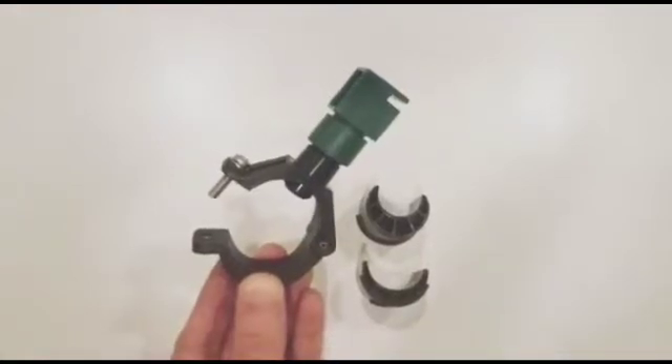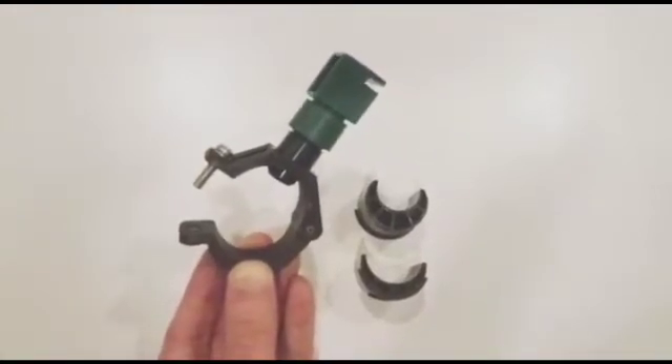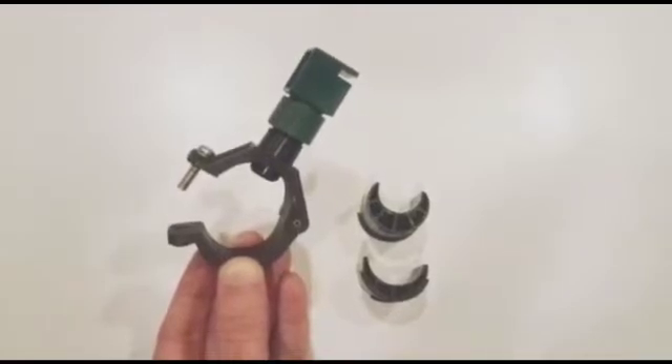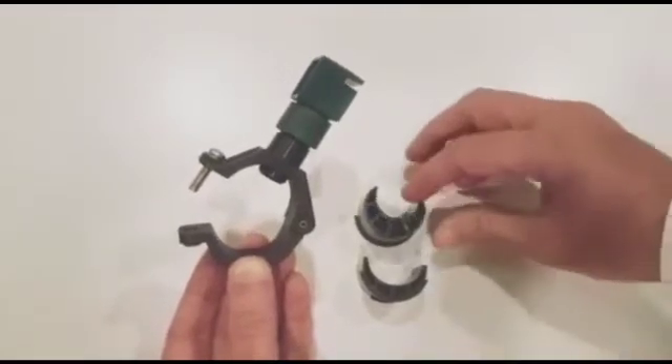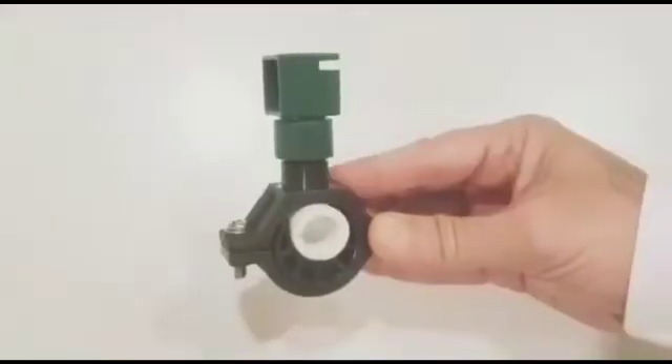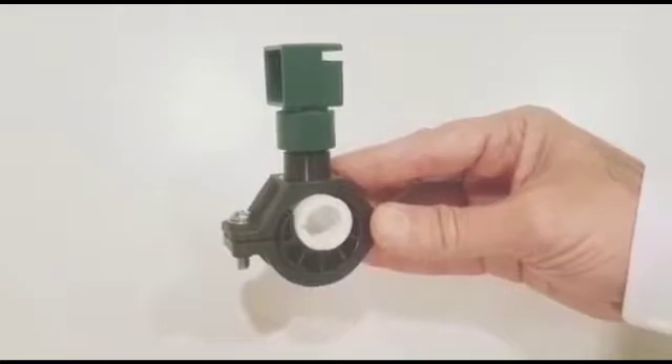This clamp is meant for a one-inch pipe. In case you would like to use a half-inch or three-fourth inch pipe, you can use these adapters in our bracket. This is how it will fit a half-inch pipe.